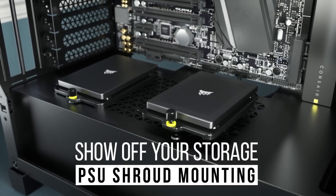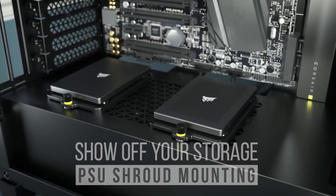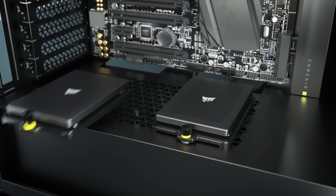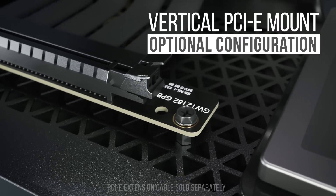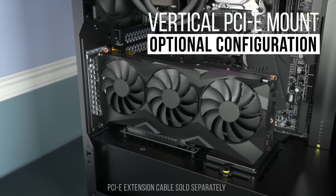Show off your storage with the PSU shroud mounting. Optional vertical PCIe mount configuration available.